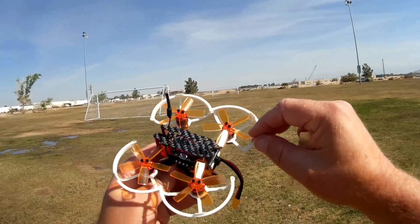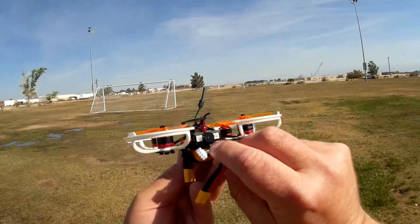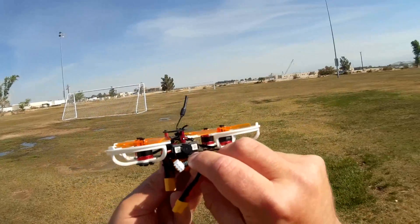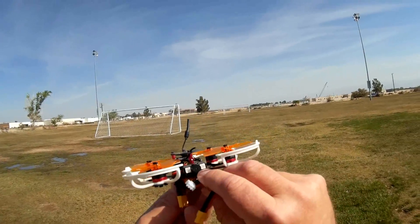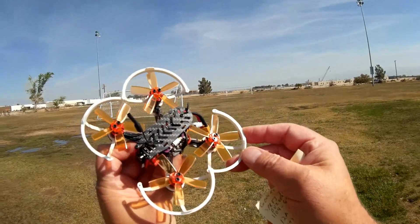I'm really curious to see how much lift these perform. It comes with a beeper — I love beepers, folks. These are very important to warn you about low battery voltage, and it has that. And LEDs on the back, and also prop guards installed, so if you want to fly indoors.